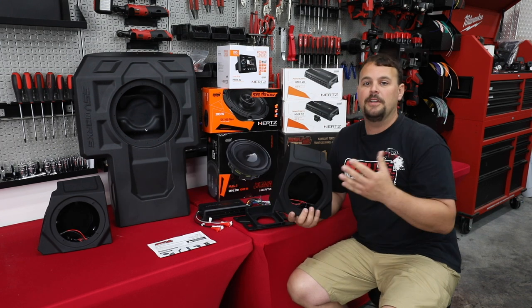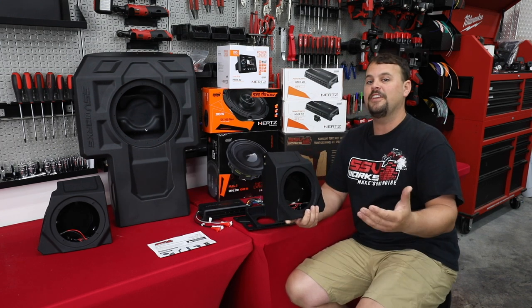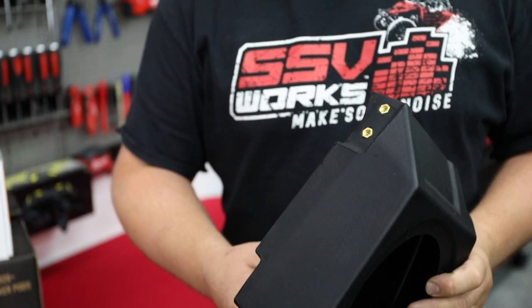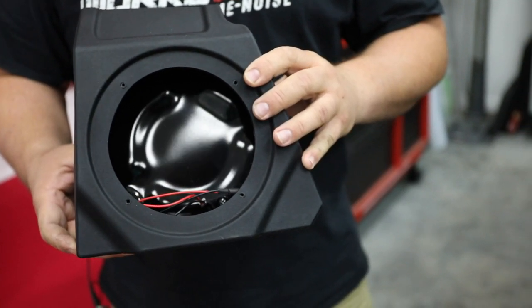First off, instead of putting the speakers in the door, we're putting them in the kick panel. This is above your feet. There's no clearance issue with your foot or your knee, but we have a good, solid-built enclosure that's going to give us really good mid-bass response and better speaker response than in those hollow doors.